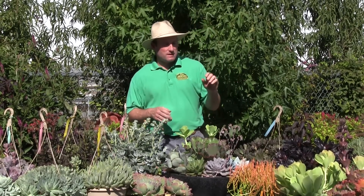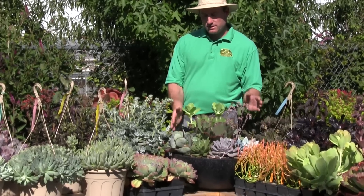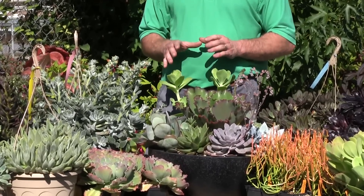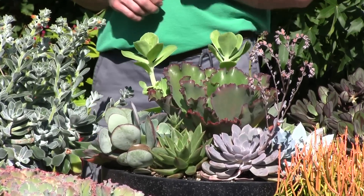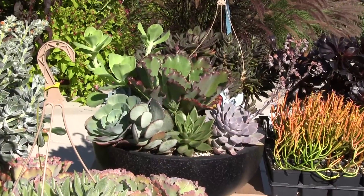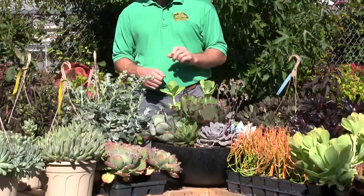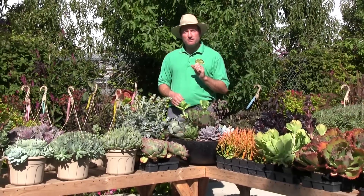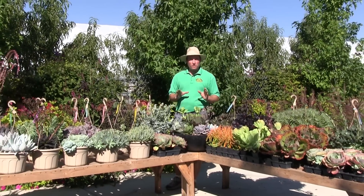This example here in front of us of a mixed bowl of Echeveria gives you an idea of what you can do with these plants. They won't survive our interior winters — they would survive on the west coast — but that doesn't mean you can't use them in mixed shallow bowls. Very drought tolerant; we've only watered this about four times all season. For a low-maintenance, heat-loving plant, nothing beats the Echeveria for the Okanagan.